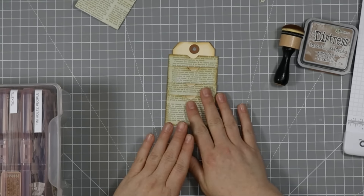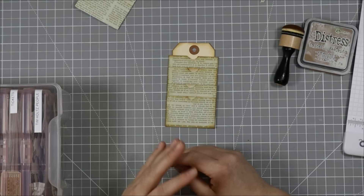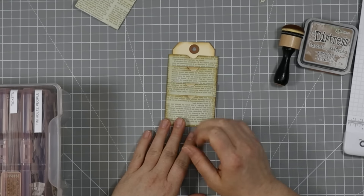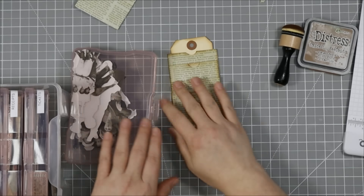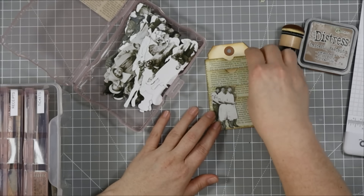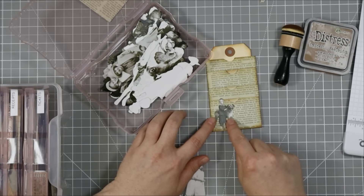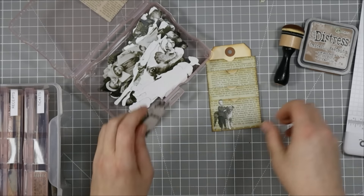I'm not typically this kind of crafter — I don't usually make these talk-and-go-on videos. I keep getting sidetracked and losing my train of thought. I have some little Tim Holtz people — a little boy and his doggo — I like that guy.